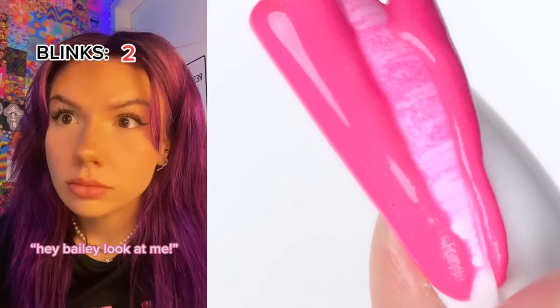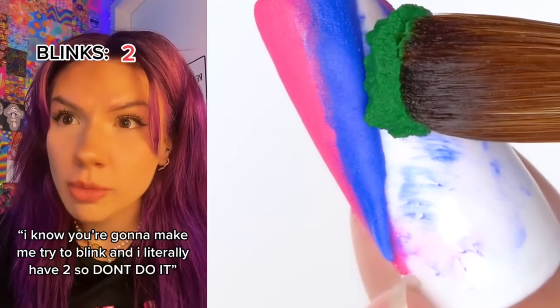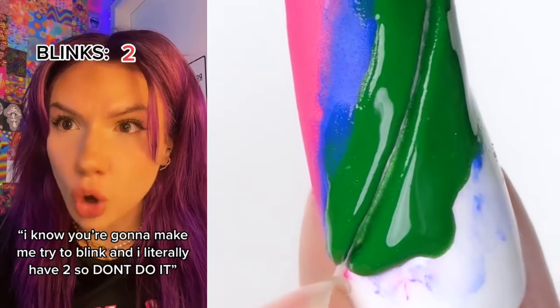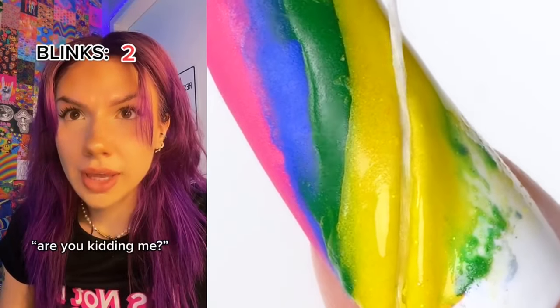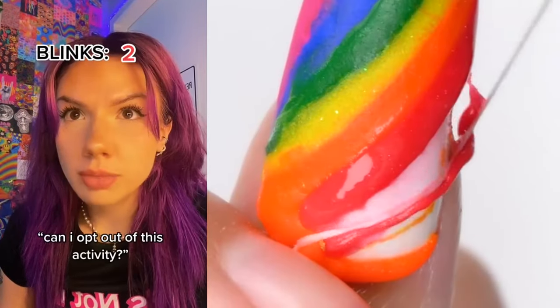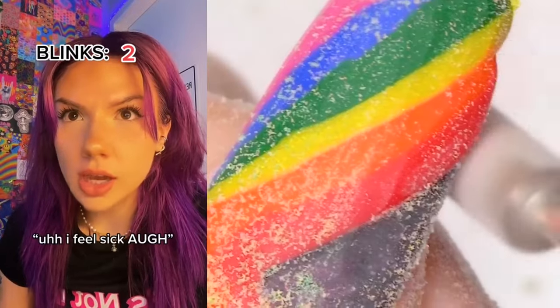Hey Bailey, look at me. No, why? You're just staring at the wall. I know you're gonna make me try to blink and I literally have two, so don't do it. Class today for home ec, we're gonna be cutting up some onions. Are you kidding me? Can I opt out of this activity? No, it's a mandatory grade. I feel sick.